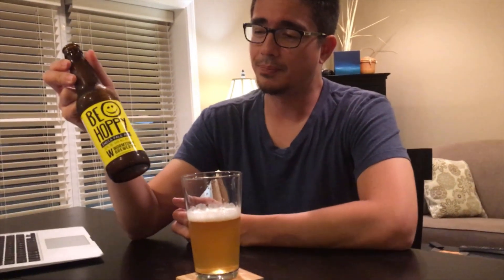The first time I tasted it I was like, mmm, this is like a double IPA — but it's not. It's the Bee Hoppy IPA brewed at Wormtown Brewery in Massachusetts, I think. Let me confirm that. Yeah, I don't know — anyway, you'll find it on Google.